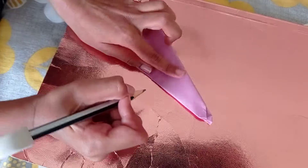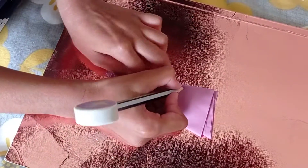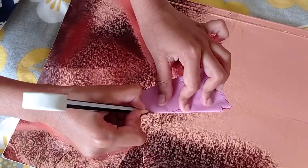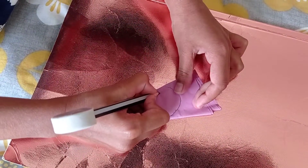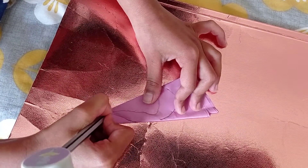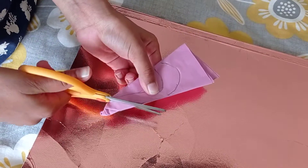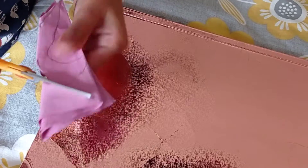Now, then we are going to draw a heart. From here we are going to stop and draw the line from here. Then we are going to draw another heart inside and join it over here. Then we are going to cut this bit, and again up to here like this.